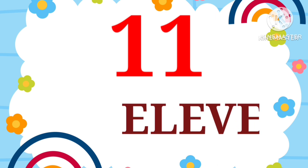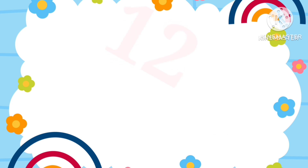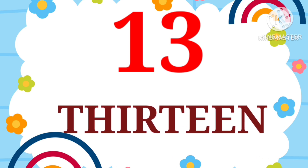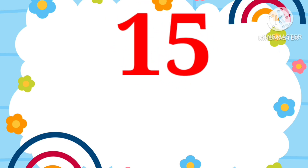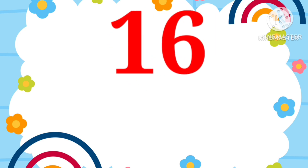ELEVEN. 11. TWELVE. 12. THIRTEEN. 13. FOURTEEN. 14. FIFTEEN. 15.